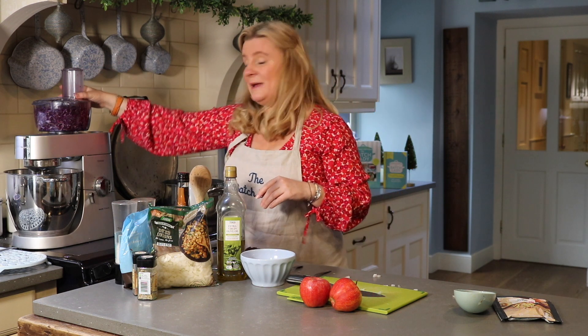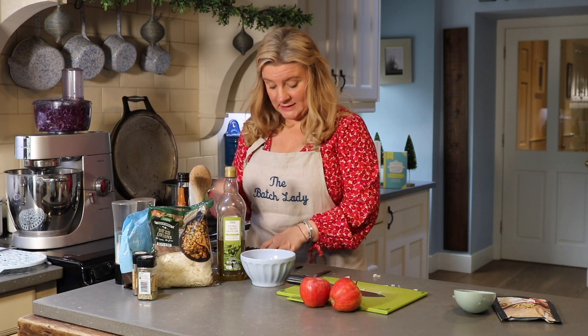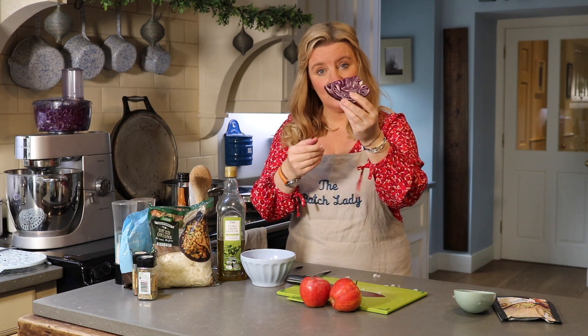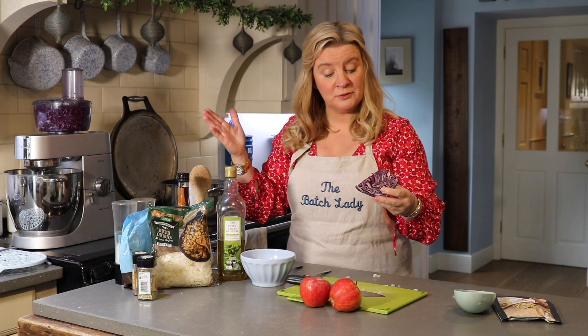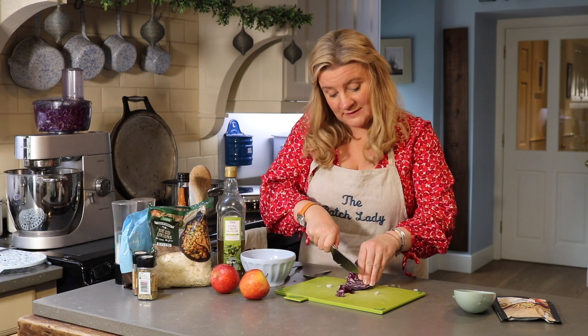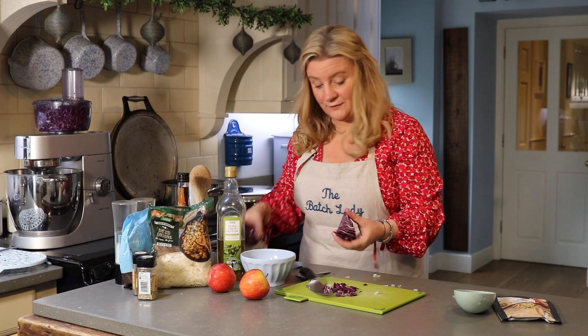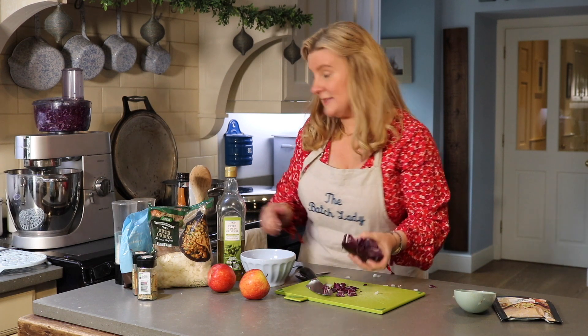While you're waiting on that to soften, you can get going with your red cabbage. I've got mine in a food processor and I'm just shredding it. When you cut your cabbage, take the hard end off — you're left with little blocks. You can put them through your food processor, or if you don't have one, just start chopping and it'll shred into long bits, which is what you really want. I'm going to finish mine off in the food processor while the onions are getting going.